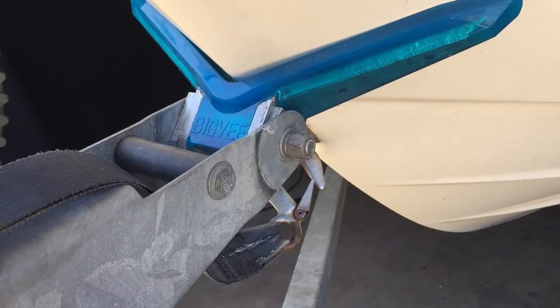And that is how you fit a Big V. Check out bigv.com.au.